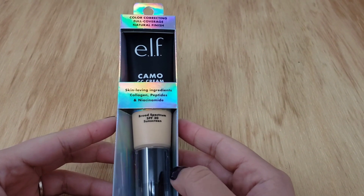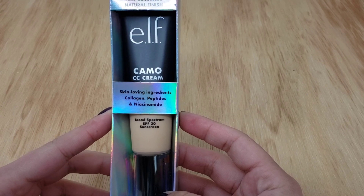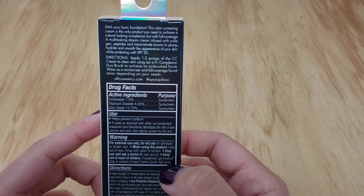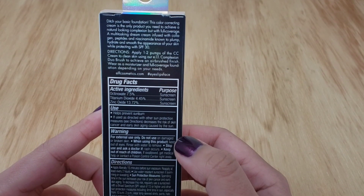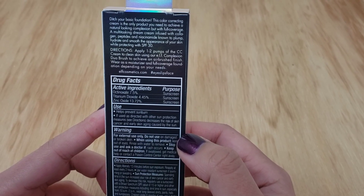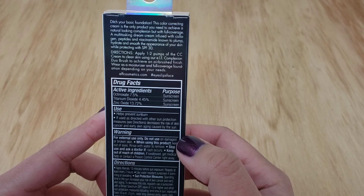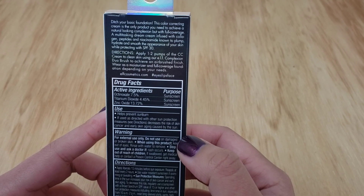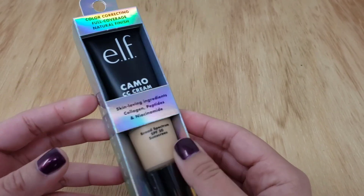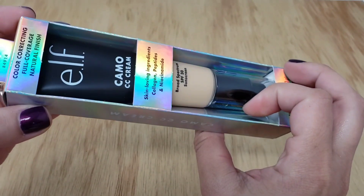Here we have the color correcting full coverage natural finish Camo CC Cream. It says skin-loving ingredients: collagen, peptides, and niacinamide. And here are some of the product claims on the back. It says: ditch your basic foundation — this color correcting cream is the only product you'll need to achieve a natural-looking complexion with full coverage. It's a multitasking cream infused with collagen, peptides, and niacinamide known to plump, hydrate, and smooth the appearance of your skin, and it has SPF 30. I tried my best to match myself with the online pictures and I'm not totally sure it's going to be a good match, but we're going to have to see.